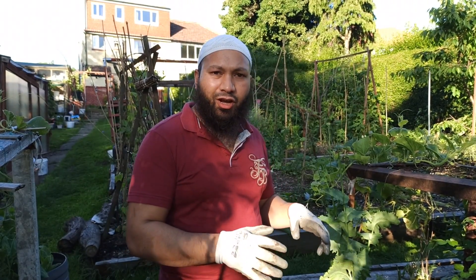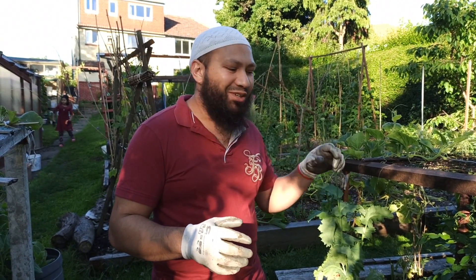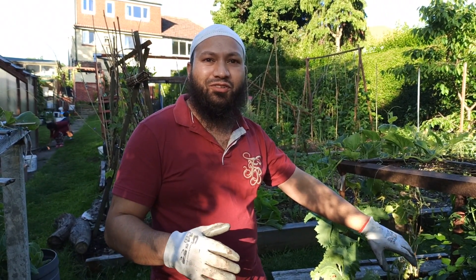Assalamualaikum warahmatullahi wabarakatuh. So we started harvesting our first early potatoes, and tonight's a night for chips. So we're gonna get in and harvest the rest of our first earlies. Let's get at them.